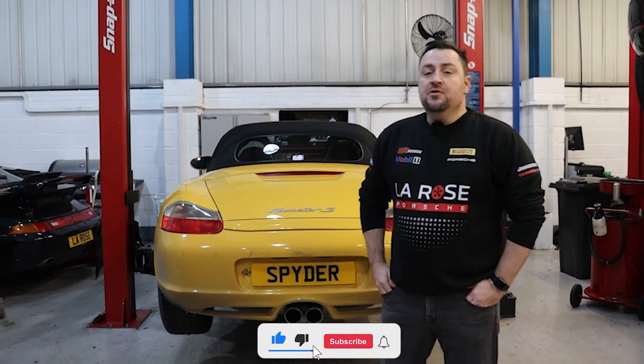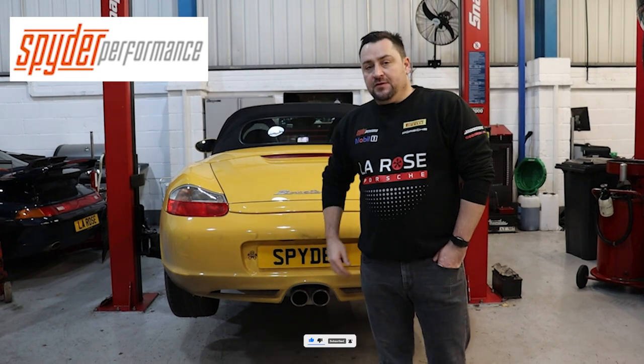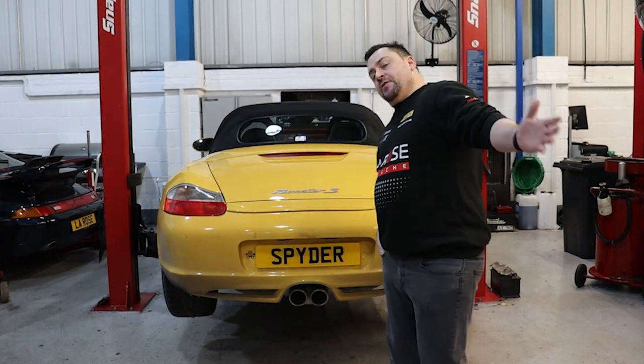Welcome back to the LaRose YouTube channel. Today we've got a 986 Boxster S that's coming in for a Spyder Performance bypass valve set. Follow me and let me show you how we fit this.